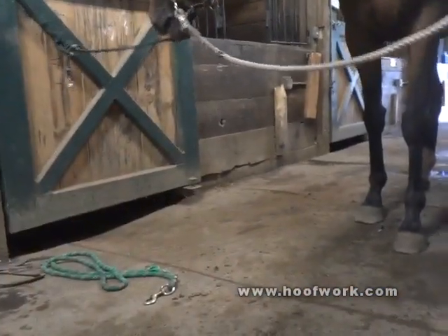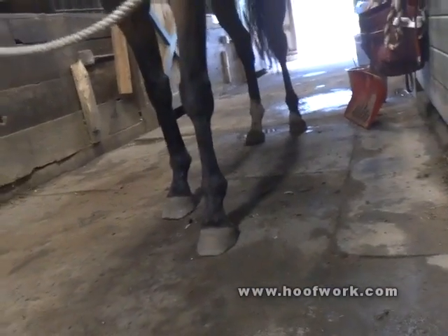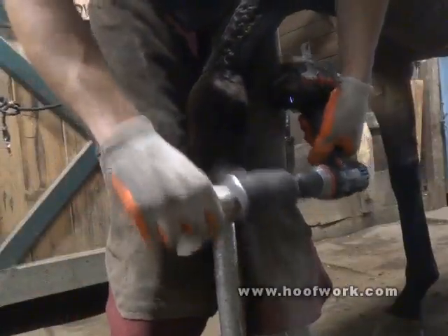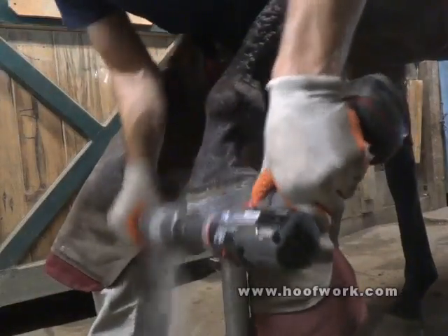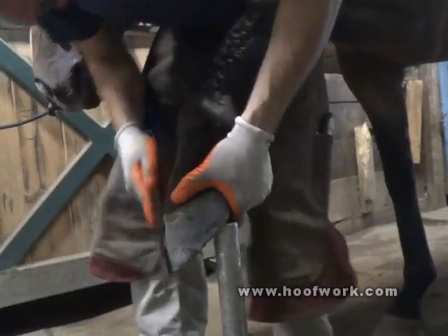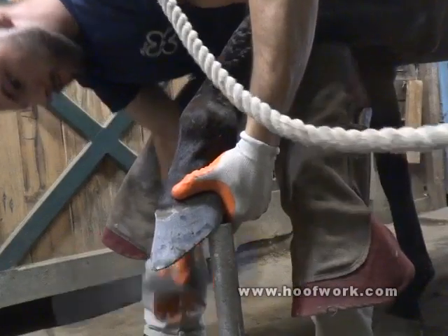I'm going to snap this in, just mount my shoe in box, see if that works. I'm going to clean up the outside of this hoof — try to keep the foot dry, free from dirt and debris.